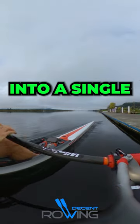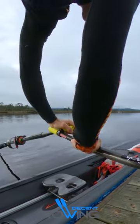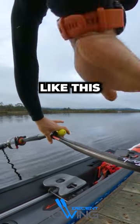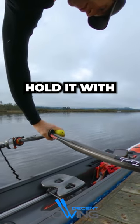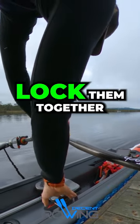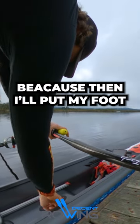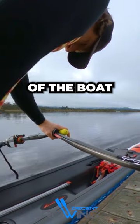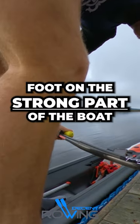In this video I'm going to show you how I get into a single. You want to make sure you've got a good stable platform to start with. I get my two blades like this — they're both flat, one on the water, one on the pontoon. I hold it with my left hand to lock them together. I have to move my seat out of the way, then put my foot down on the strong part of the boat.